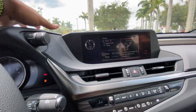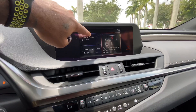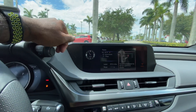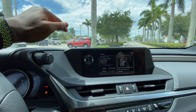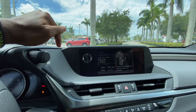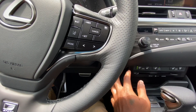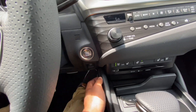The infotainment screen — I initially thought it was 10.5 inches but I think this is actually the eight-inch display, because there's a lot of unused real estate. I wish Lexus would offer the 12.3-inch head unit found in the RX 350 and 450h in this car as well. There are hard buttons for dual climate control, three-level heated and cooled seats — the cooled seats work great on a hot day — and an electronic parking brake tucked under the start-stop button, plus a two-level heated steering wheel.